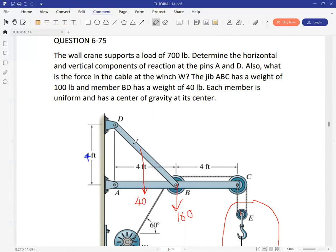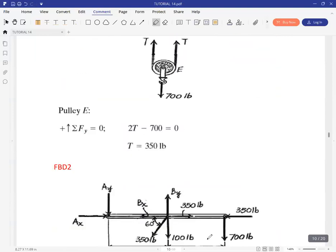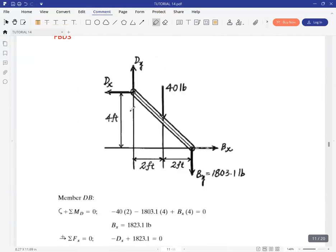We need another free body diagram that gives the forces in member BD. Member BD is no longer a two-force member because it has external forces — there's the impact of the weight placed at the midpoint. If this is four feet in width, then halfway is where the weight acts, which is two feet from point D.